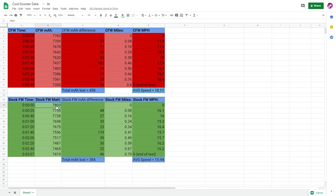Let's compare it with the stock firmware — I did the same thing. Every 20 seconds, I recorded the difference in battery capacity and I lost 384 milliamps, which was a little bit less, so it's definitely more battery drain with the custom firmware, but not a significant amount — about 4% loss. I traveled about the same amount, 0.79 miles, with an average speed of 15.94 miles per hour, and I did that in 3 minutes and 7 seconds. So you can see it was about 18 seconds quicker with the custom firmware.